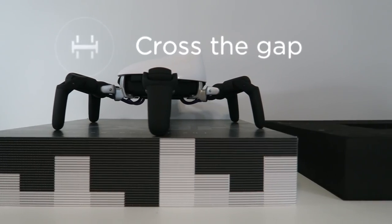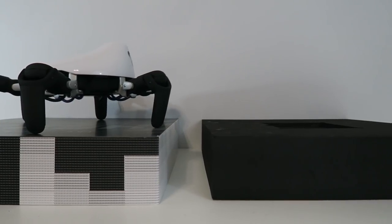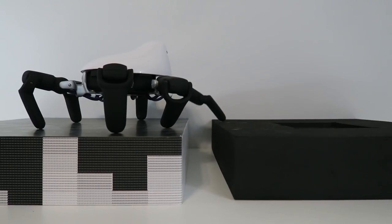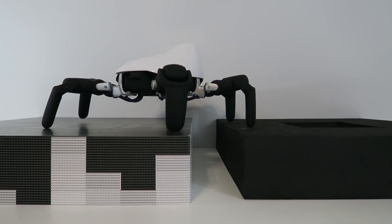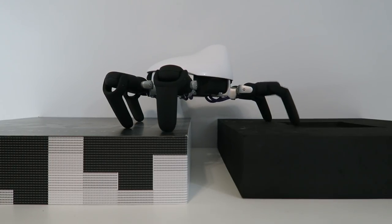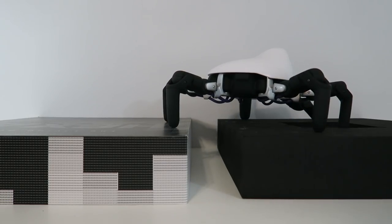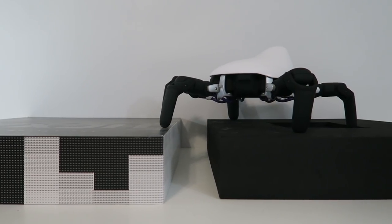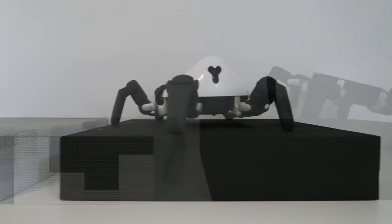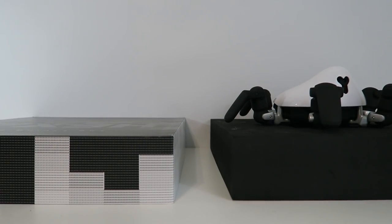The next thing I want to do is see if Hexa can cross this gap. Let's go ahead and try this out — I'm going to hit the gap button and see what happens. And there you have it — Hexa was able to actually climb over this gap. That's actually quite impressive for this robot.